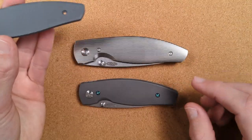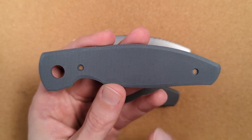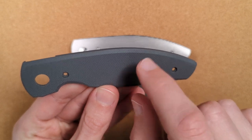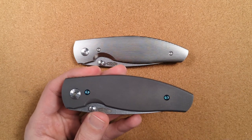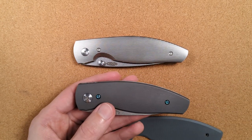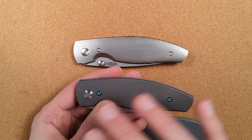Originally both the Atom and Neutron are available in flat slab scales — some people like them and they're cheaper to produce, though I always prefer the contoured rounding. When they originally made the Neutron — not the Neutron V2 — it didn't have nested liners yet. It just had a slab of material on the outside and you could see the liner the entire way. That material was too thin; the original Neutron scales were 61 thousandths thick. The material was too thin for any meaningful contouring around the sides.